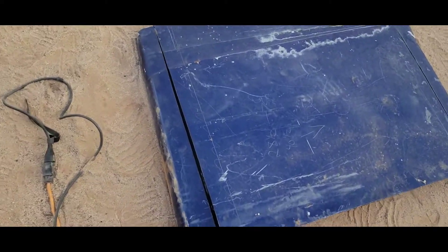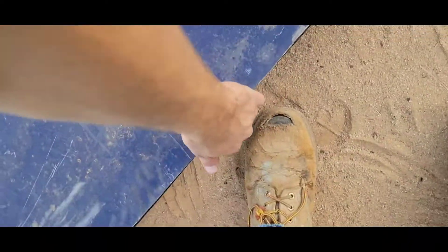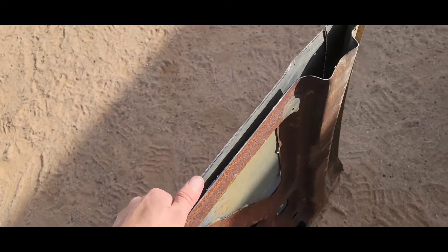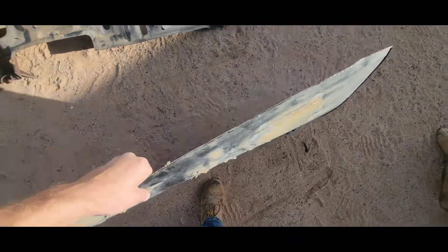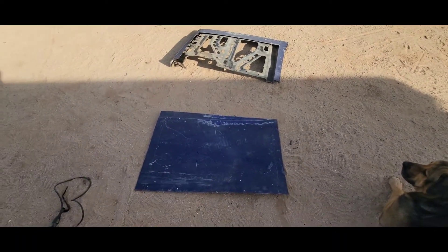Now I just gotta cut it height-wise. There's a square cut out of the hood — just need to peel it from the back, peel that skin off. It is all peeled off the sheet metal now, and I'll do the other half of the hood. Now I don't have my two squares.